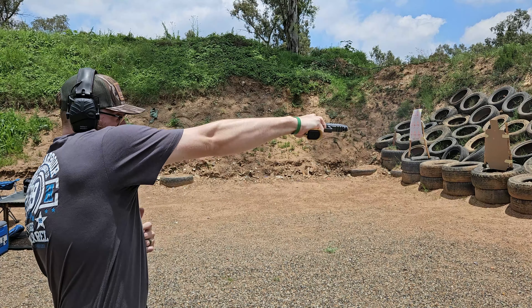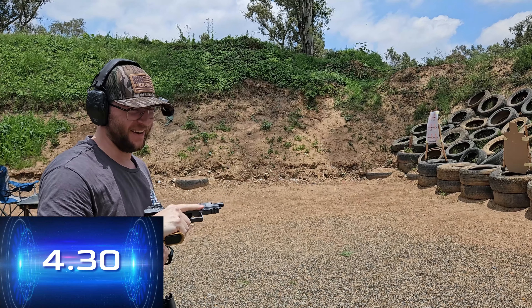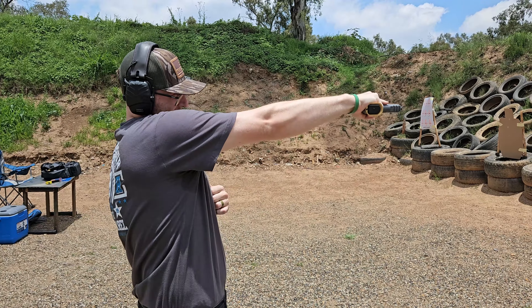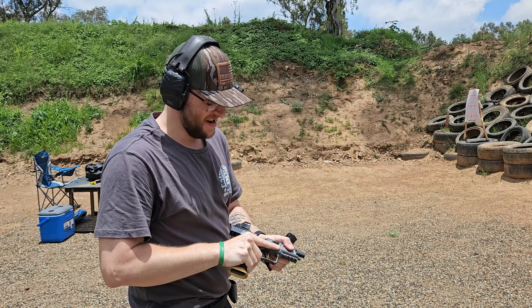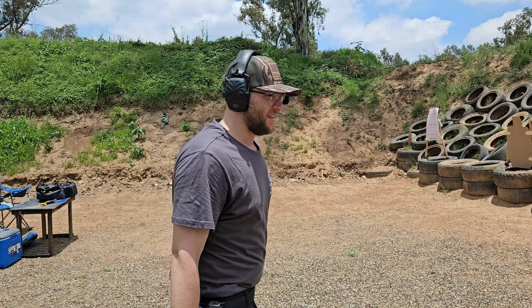Getting a sight picture was quite difficult there. I'm not used to trying to find a sight sideways. Interesting. Okay, so that is our bull drill — let's go and have a look at the targets.